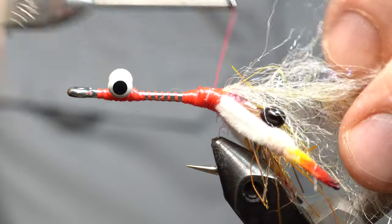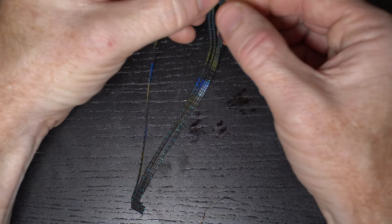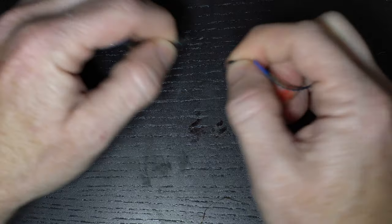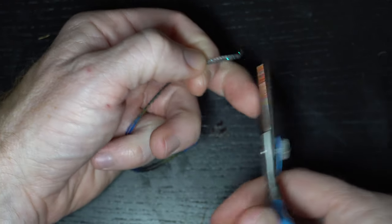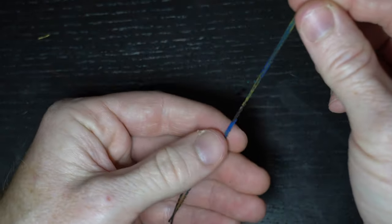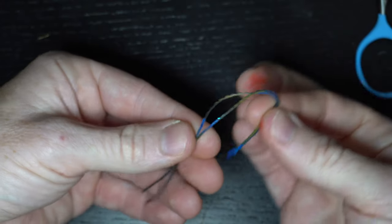There's some glue there already, so we don't need to glue that — it's already in there. Now we need two rubber legs. This is going to be more of like a blue crab coloration, so I've got this that has pumpkin and blue. Need two of these. Cut the hooks off, and you can see how I like to have the blue at the end — right at this end there's blue.